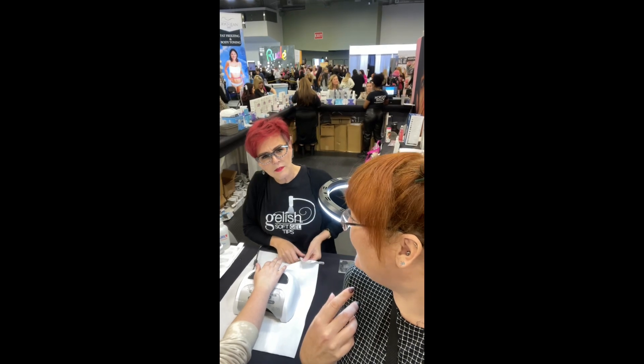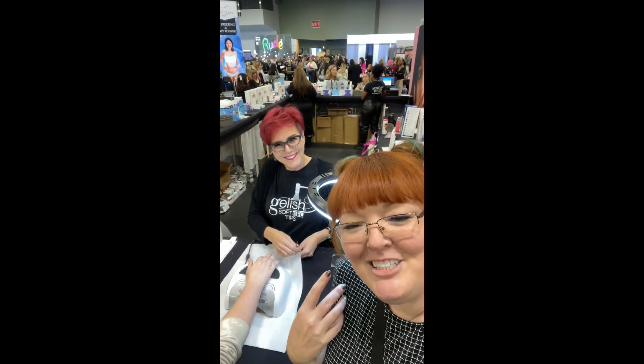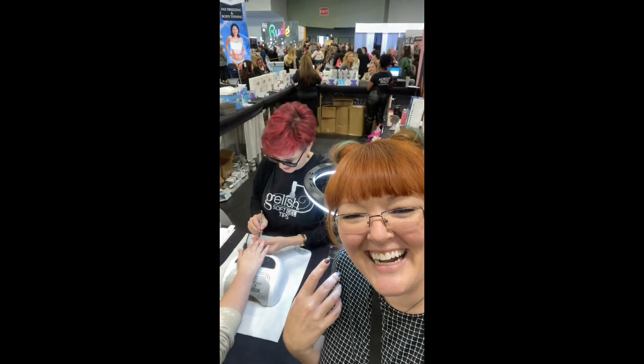Do we need it? Absolutely we need it! Alright, she's going to show us. Here we go.